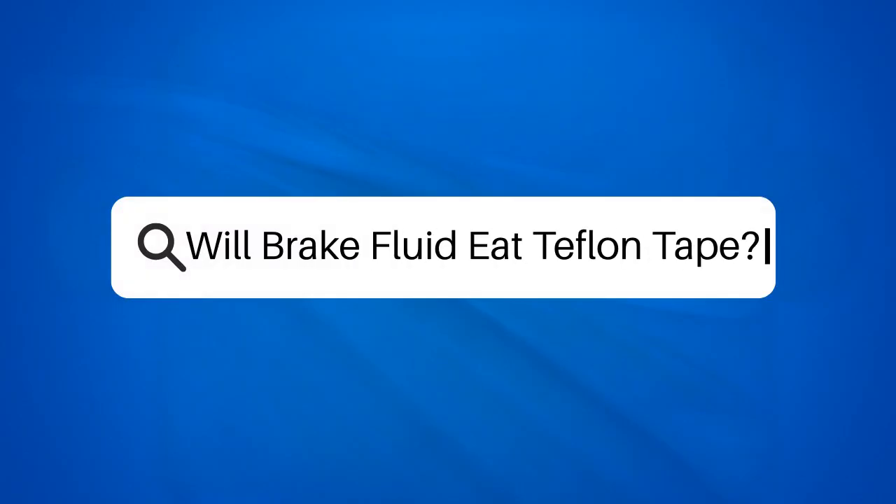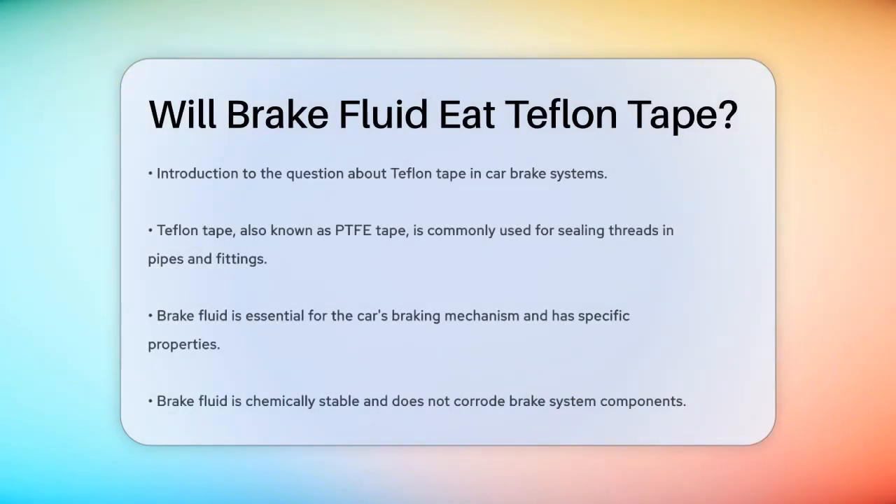Will brake fluid eat Teflon tape? Have you ever wondered what happens when you use Teflon tape in your car's brake system? It's a common question, especially for DIY car enthusiasts. Let's break it down.